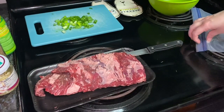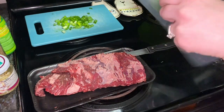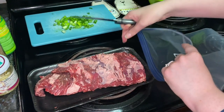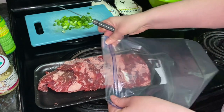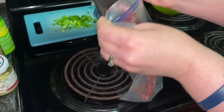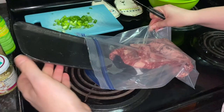Then you place the steak in a resealable plastic bag set in a shallow dish. You will see that I actually never put it in a shallow dish — I never do. Recipes always say to do that, but I just never do that.